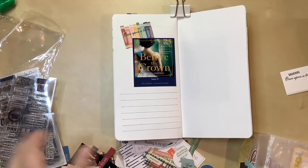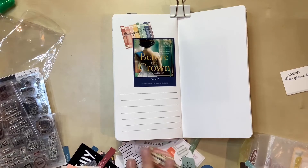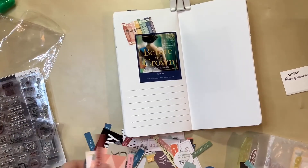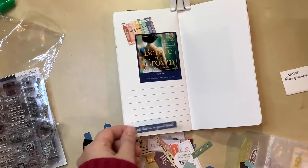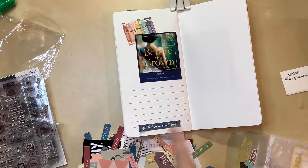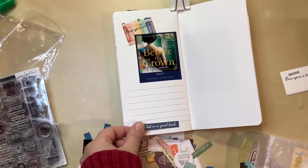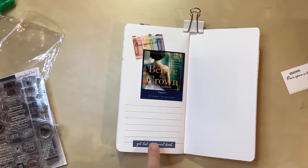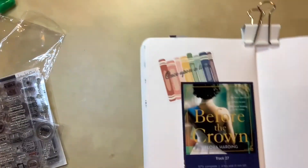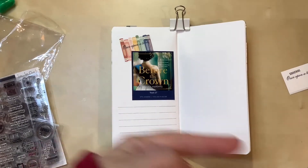I didn't find anything in my stamps that really worked, so I decided to pull out my ephemera, embellishments, and phrase labels. I found one that says 'get lost in a good book' and I figured that works - I did get lost in it. I pretty much burned through it because I was just engrossed; it went really fast and I felt like I was lost in that world. I've attached that down there. Looking at it now, I think I want to do some little pink sprinkles because there is pink in there, and I think I have a pink spray mist from Heidi Swapp.